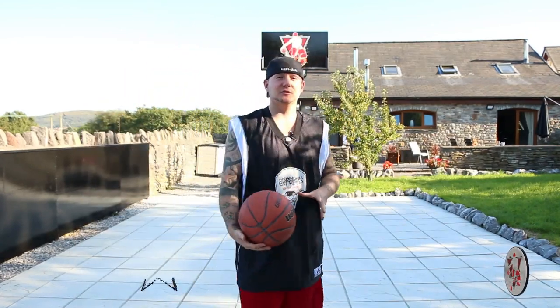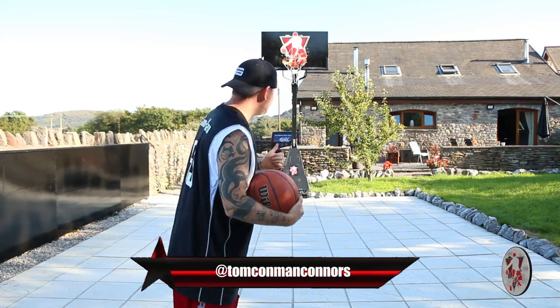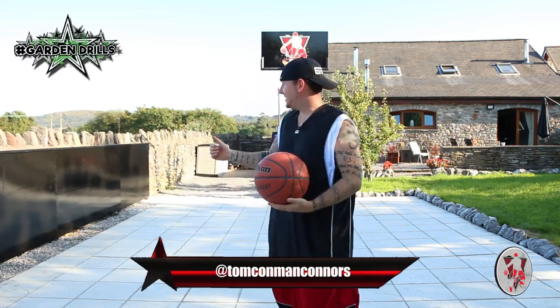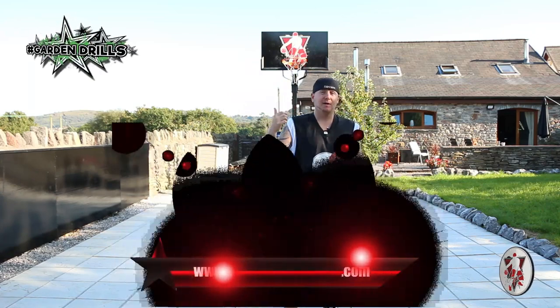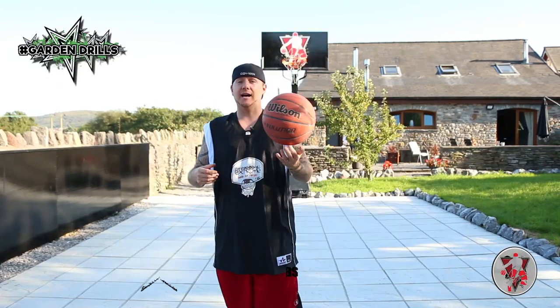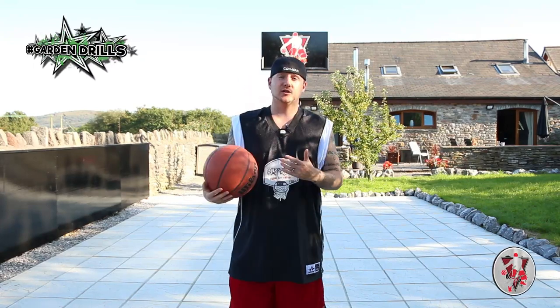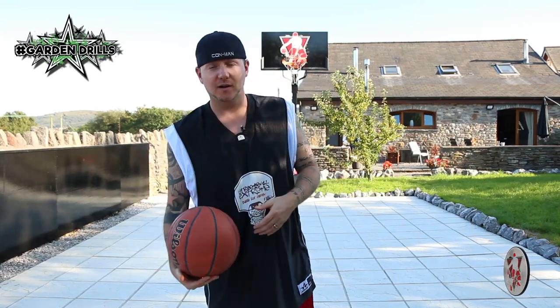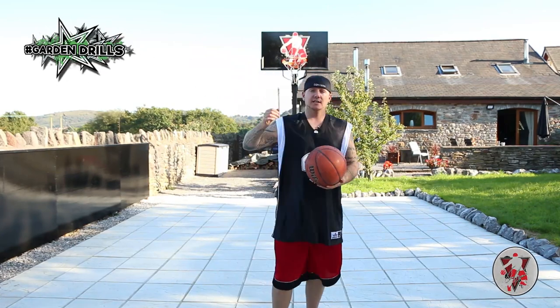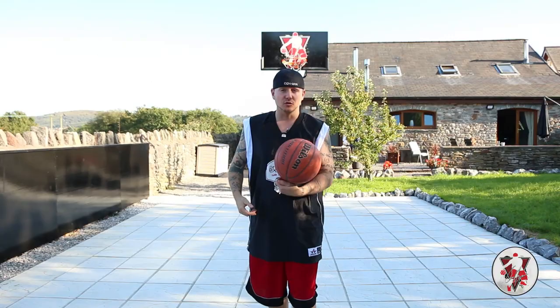What's going on guys? Thank you so much for tuning in. I'm Tom Carman Connors, professional street basketball player and multiple Guinness World Record holder. This is the home, this is Garden Drills — this is the area where we're going to be learning how to do street ball moves, freestyle moves, trick shots, shooting techniques, and way, way more. So today's drill and tutorial is how to shoot for intermediate level basketball players. If you're not a professional basketball player, this is where you want to be learning this technique to become a pro. Let's get straight into the shooting tutorial.